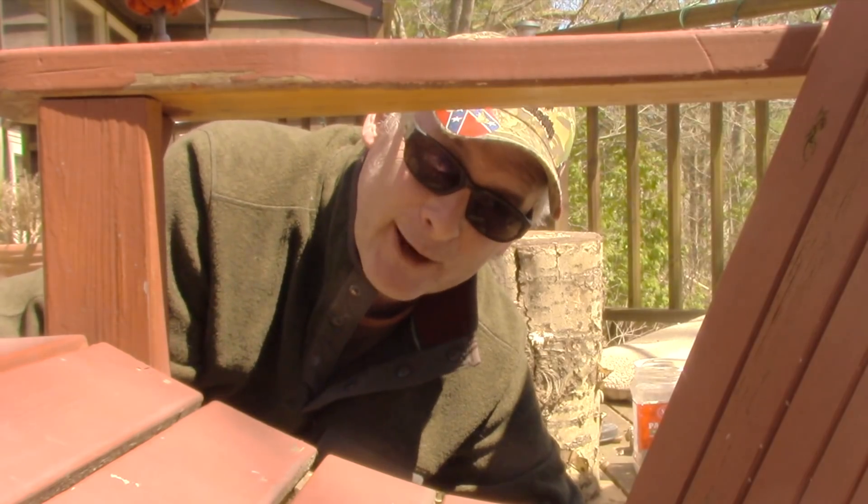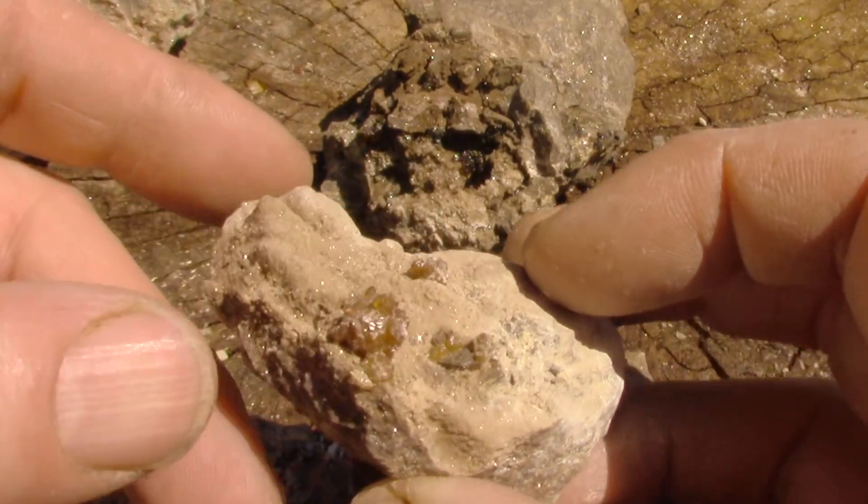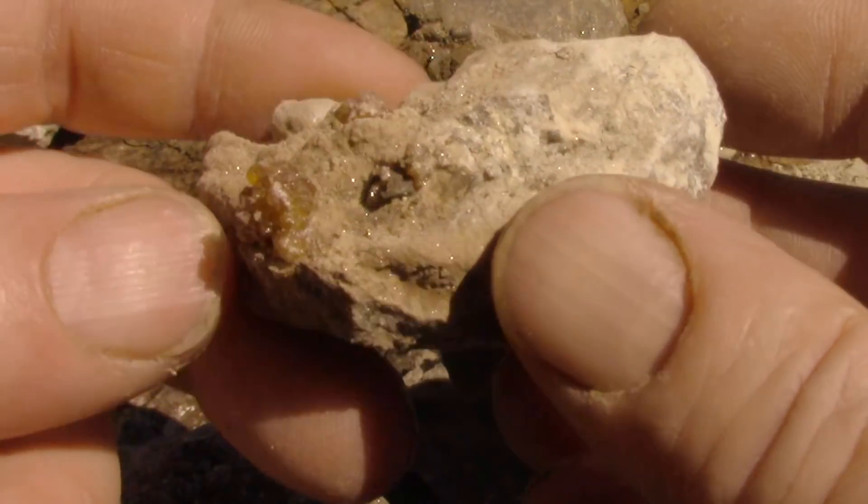The first ones: sphalerite. Some of them are like little rosettes. The host rock is a dolostone or limestone.